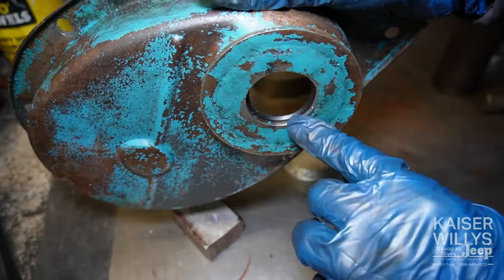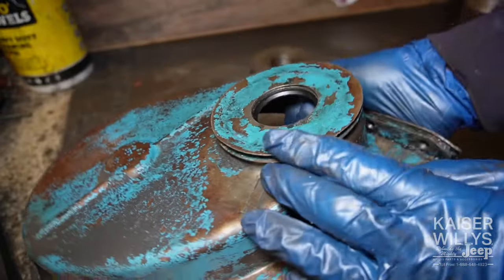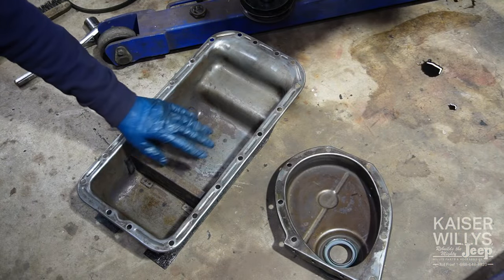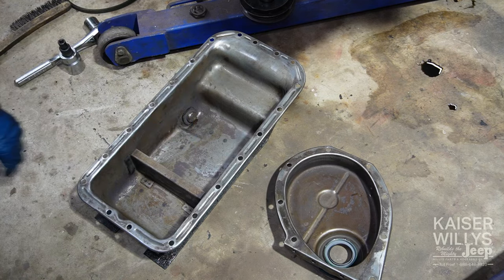You can look at the front and make sure there's no gap between the seal and the cover. Make sure you prep all your surfaces, clean all the sludge out of the oil pan, and make sure everything's wiped down with solvent and ready for the new gaskets.